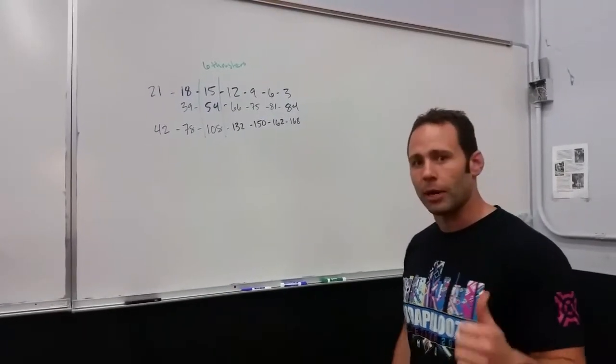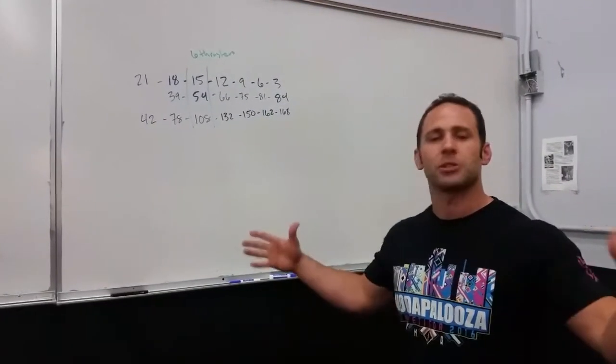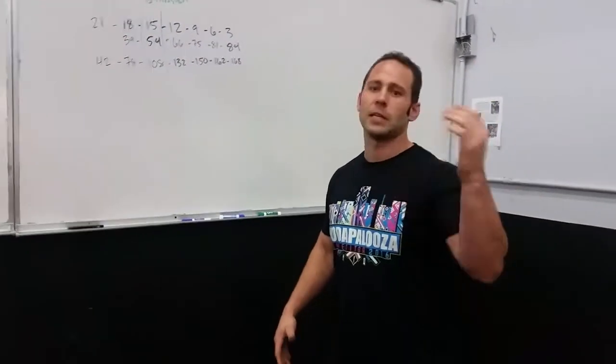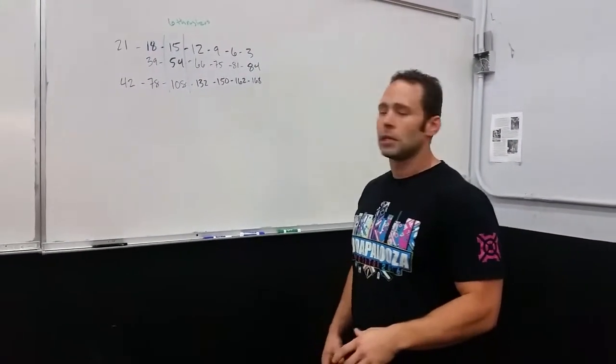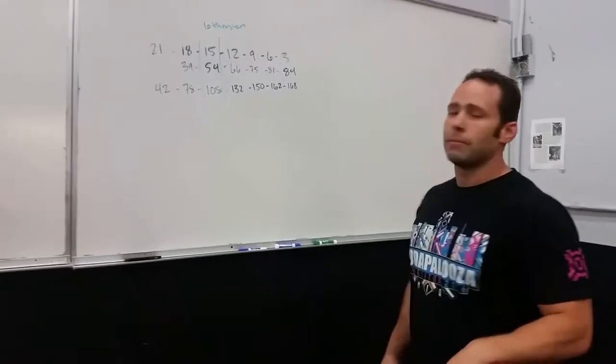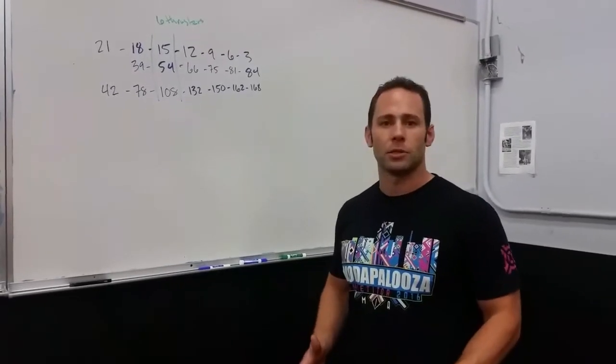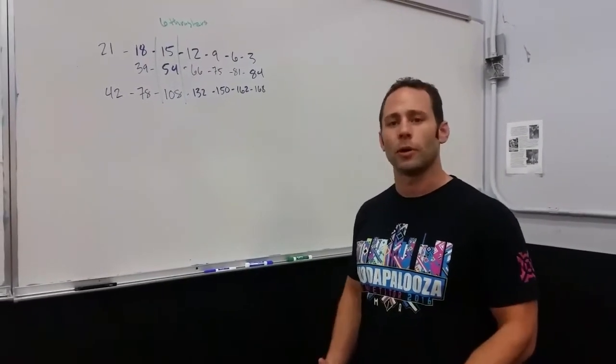Just want to talk real quickly about breaking down the rep scheme. When you look at 21, 18, 15, 12, 9, 6, 3 — it's a lot of work, it's a lot of volume overall. And mentally, it can be kind of daunting getting into the first two rounds. You can almost get mentally broken.